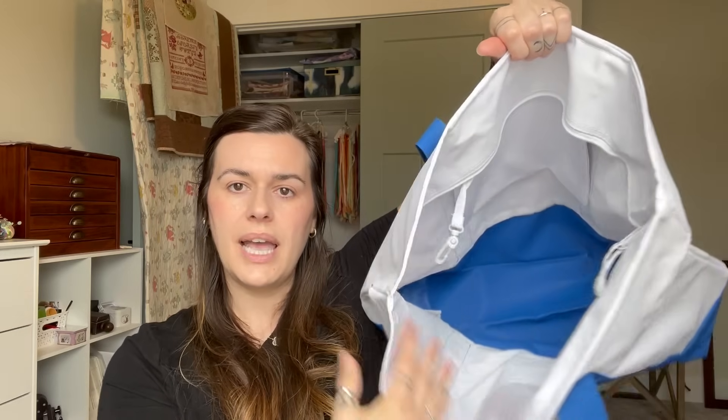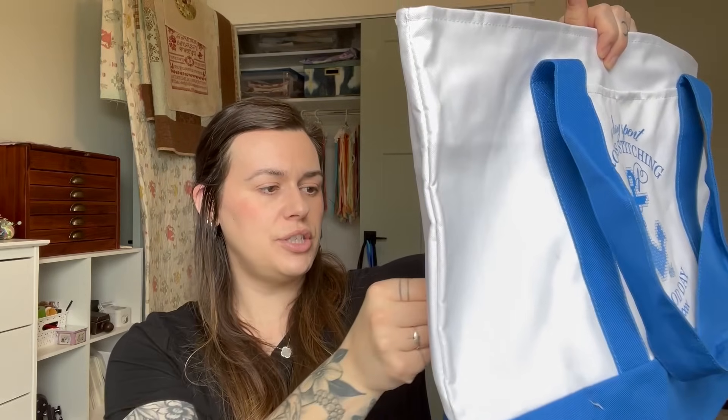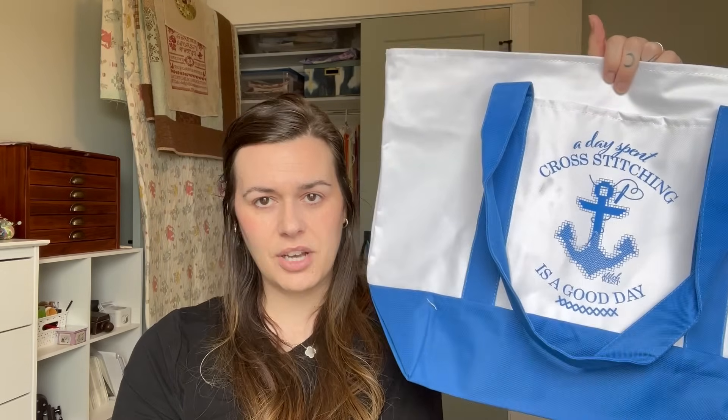We also got giant tote bags from Stitch West — they're huge and have zippers. I'll definitely be bringing mine to future Stitch Wests. That is everything from the haul. As for shows — I've still been watching The Crown. Before I left for Stitch West the last episode I saw was Diana having passed, so it's the aftermath of that.